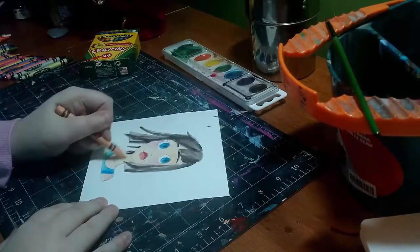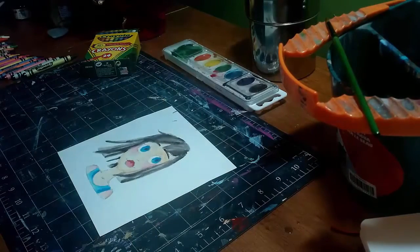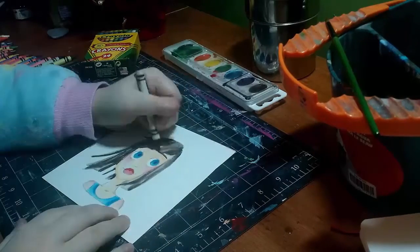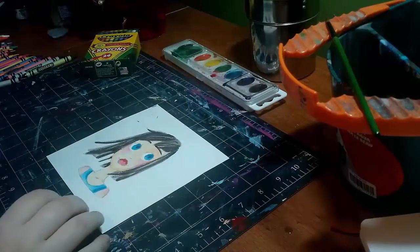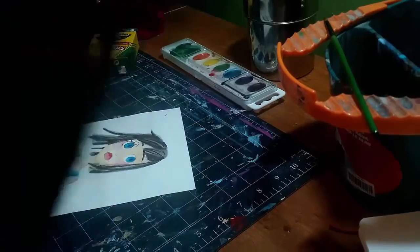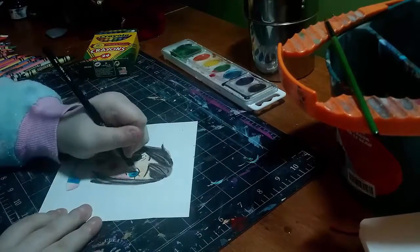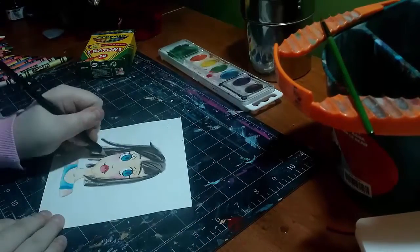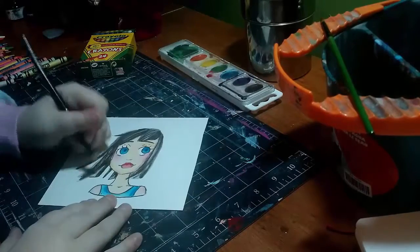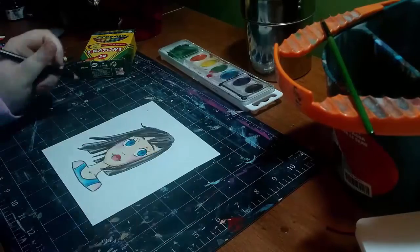Especially if it's out in the sun, they're going to fade. So I would never sell this — not that I want to anyway — but if I did, I would take a high quality scan and edit it accordingly, but I would never sell the original just because it wouldn't last over time. I think that's the only reason they're considered low quality — because they're not going to last, whereas something like artist-quality materials are going to last you for years.